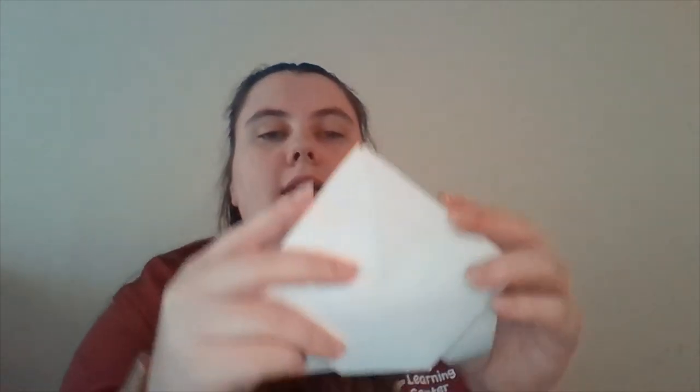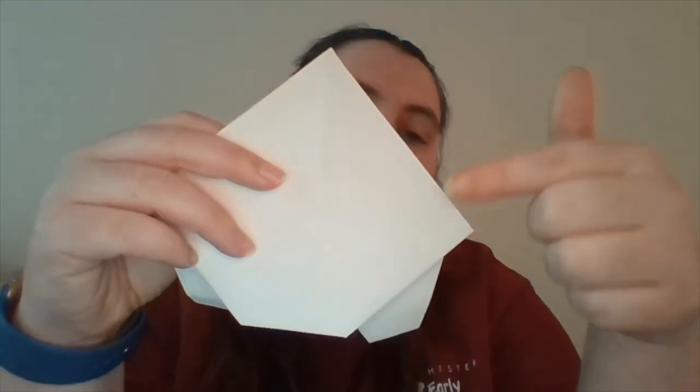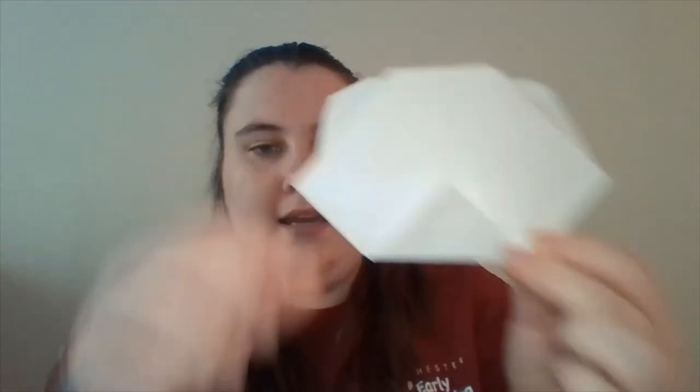You are then going to take the two triangles that are not connected at the bottom and fold both of them upwards on either side — so one side and the other side.